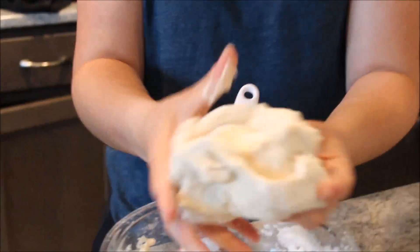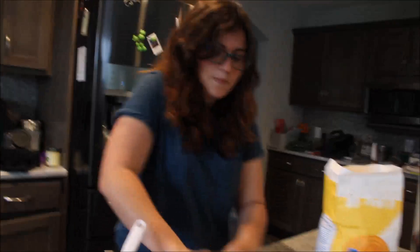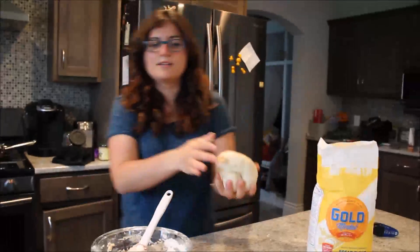We've just let this sit for a few minutes and you can see it's like super stretchy. Knead it a little bit. I think we're ready for that.